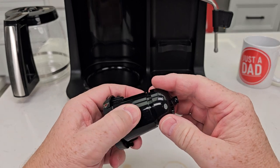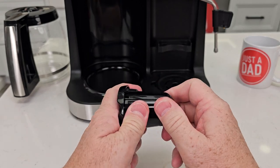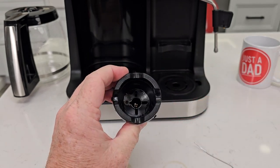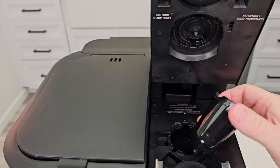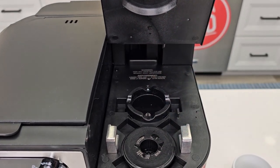When you're done, line up the grooves and then rotate it to the left. Make sure this is in nice and solid. Line up the wide arrow and it should snap into place.